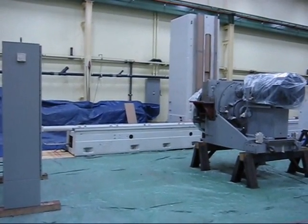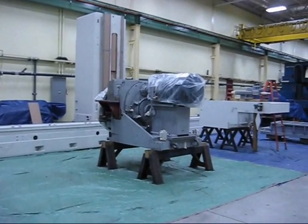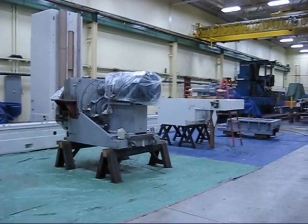Here we are at the Kinetic Company, Sunday morning, getting ready to paint our Madison 400S grinder.